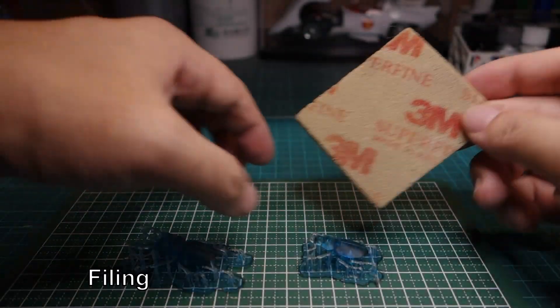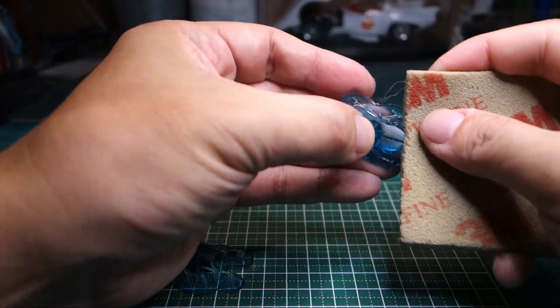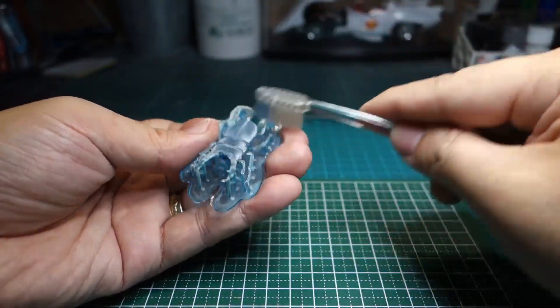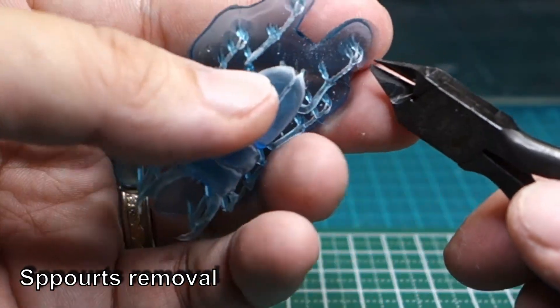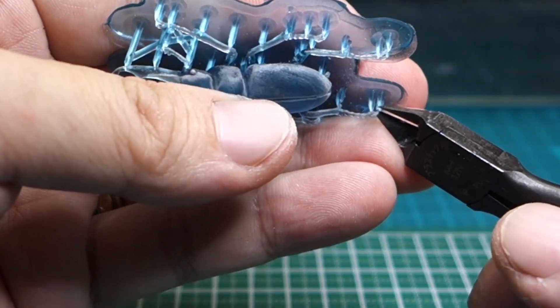I tried filing the model before support removal to avoid breaking the legs. Supports were carefully removed. In the case of a model printed by a filament 3D printer, it was almost impossible to remove supports without breaking the legs, and I always had to repair them.